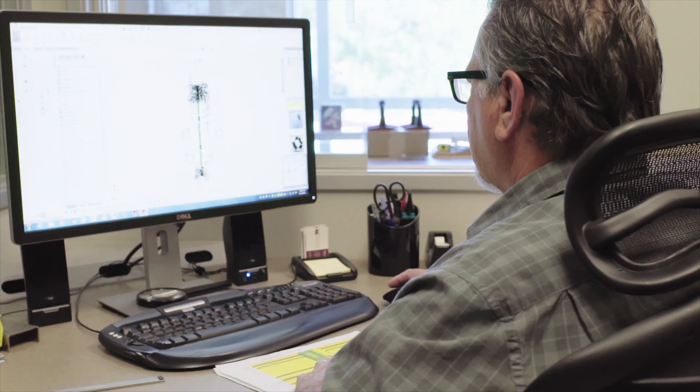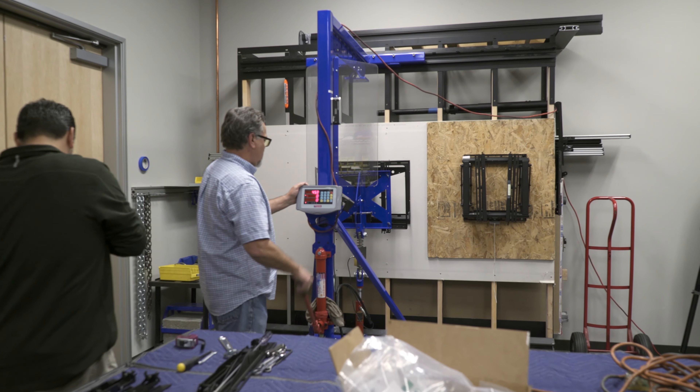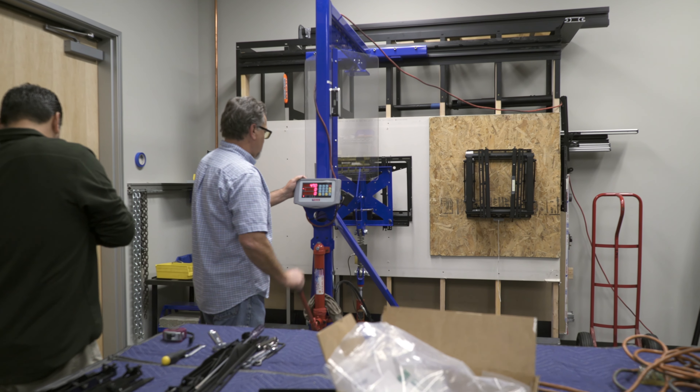All of our products are designed to UL standards — that's four times the rated weight — and we have our own ability to test in-house. We affectionately have a piece of equipment we call the Blue Beast.